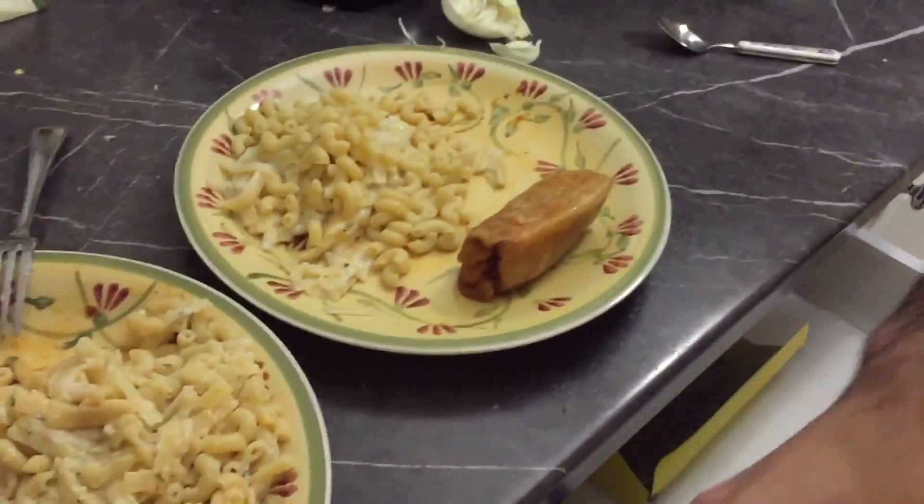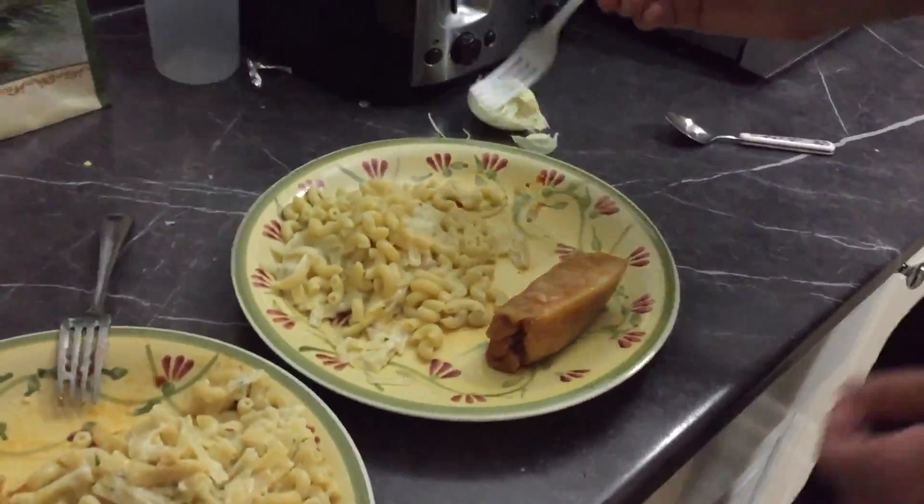One eternity later. Okay, kind of a success, kind of a disaster, but we'll let you know our rating on the score.